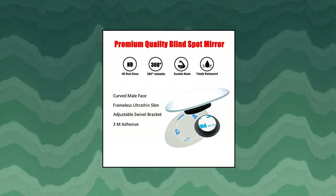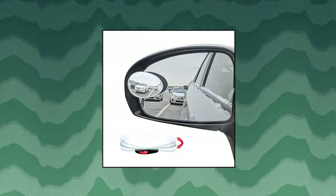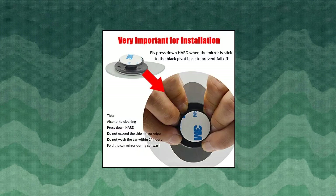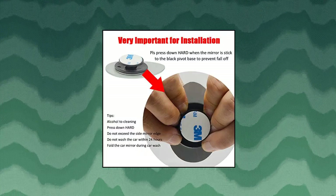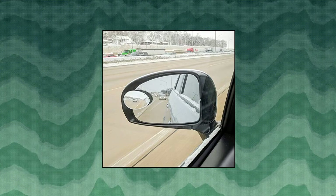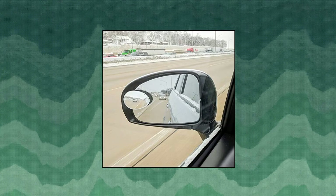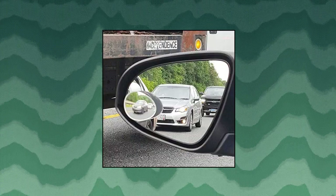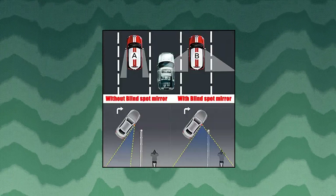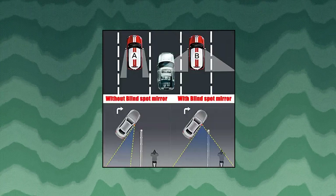The flexible convex shape of the blind spot mirror helps you to forecast the next surroundings to avoid any accident or collision during passing, changing lanes, or reversing. Increased driving safety. Oval, 4 piece packaged. HD glass curved frameless ultra thin slim design. IP65 waterproof, rust resistant and the glass will not haze. Each blind spot mirror comes with pivot base and super strong 3M adhesive for pressure sensitive tape installation that keeps them firmly in place.